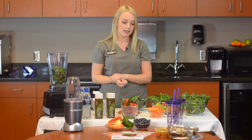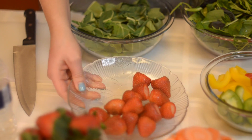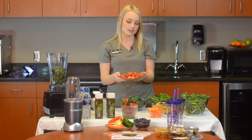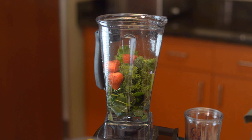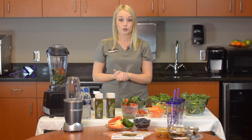Then I'm going to go ahead and add one of the colorful options. We've got strawberries, peppers, and carrots — your preference. I'm going to go ahead and just add half a handful of strawberries to my smoothie. I'm using a Vitamix here, but you can use a Ninja blender or the Nutribullet.